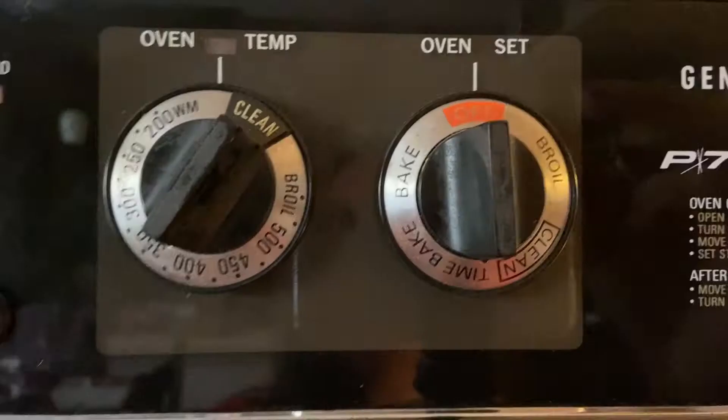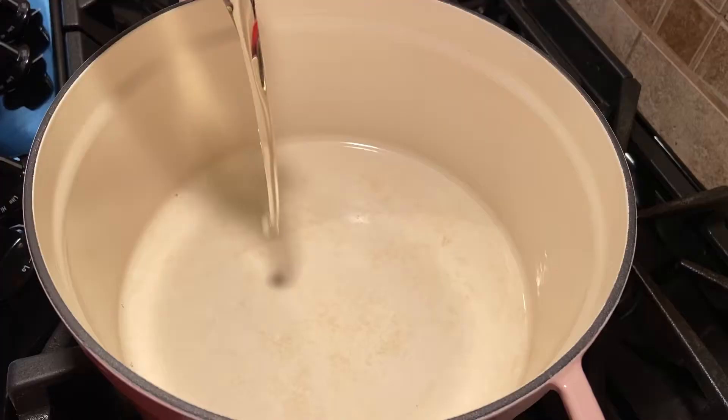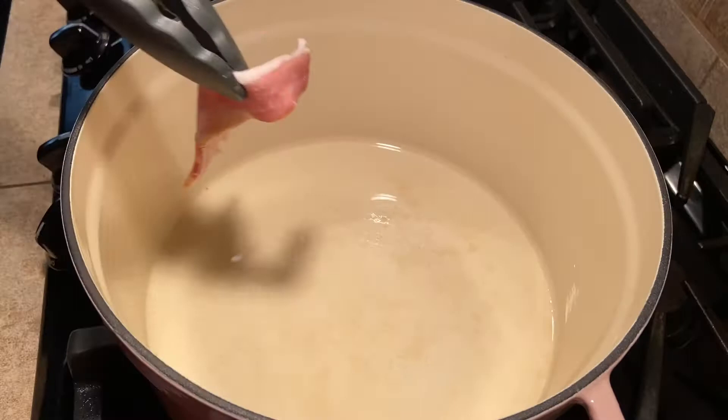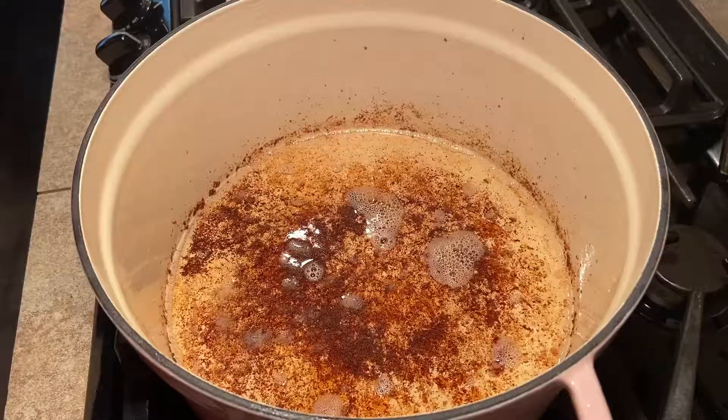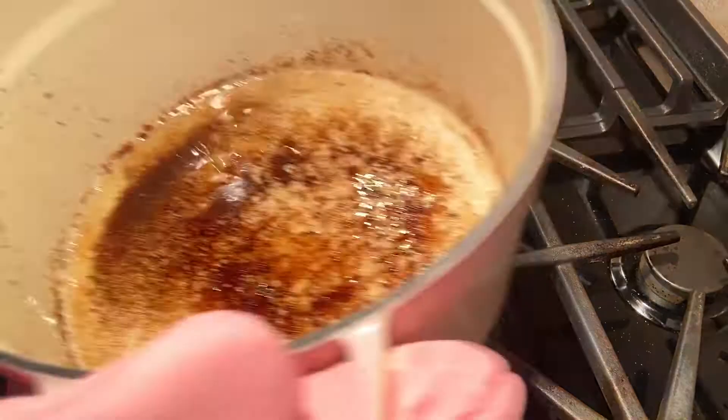Start by preheating your oven to 300 degrees Fahrenheit. Then heat canola oil in a large dutch oven over medium high heat. Add 4 slices of bacon and cook until crispy. Drain on paper towels and repeat with the remaining bacon. Once all your bacon is cooked, drain half the bacon grease from the pan and add the onion and cook until softened.